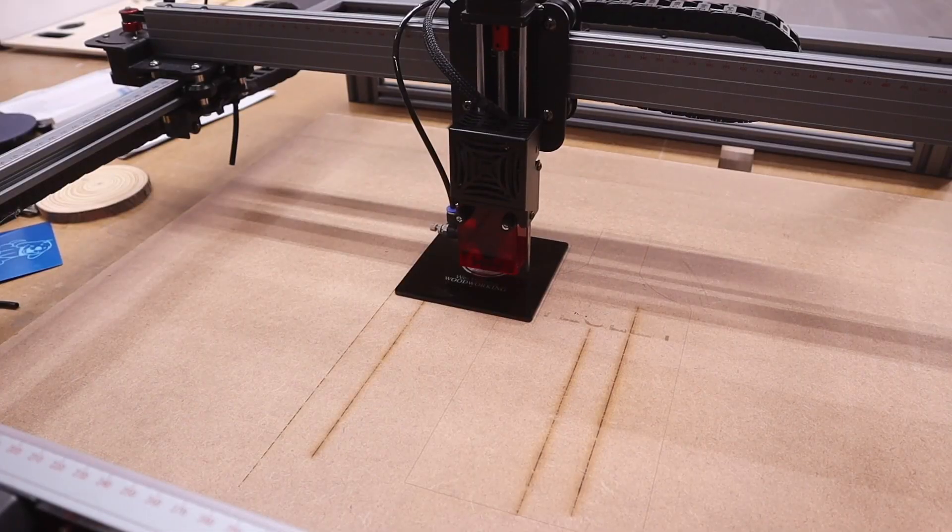Next we're going to try to cut the anodized aluminum out into a circle. I've adjusted it to cutting mode and the cutting focus, slowed it right down and increased the power to 100 percent. It says it can cut in one pass - let's see how long this takes and if that's actually true.